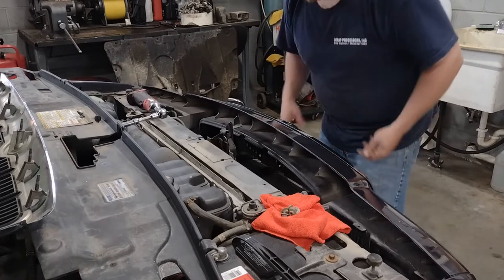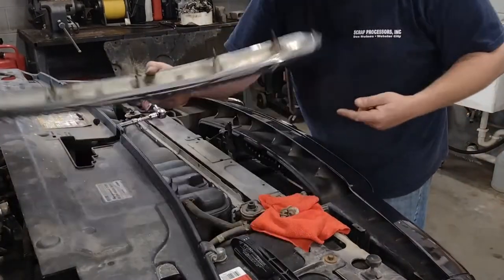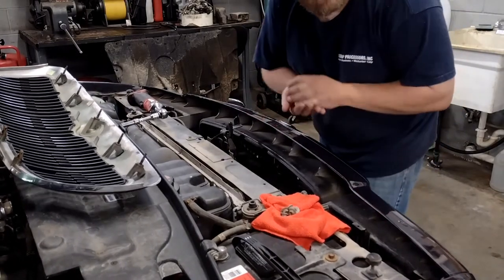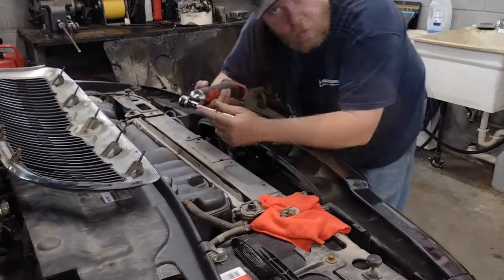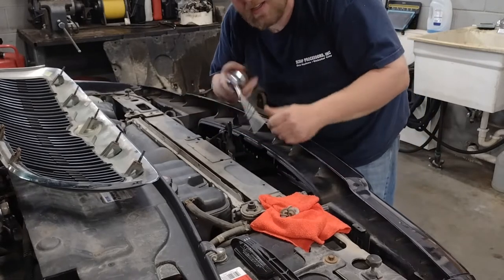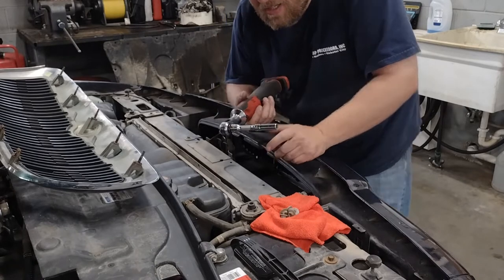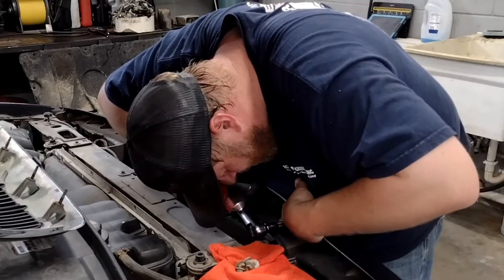To put it back in, just line all your clips up — these clips at the bottom — line those up with the slots at the bottom, push it, and it snaps right in. Then put your nuts back in. When you're putting this back together, do not go crazy tight on these. Using electric tools like this is probably a bad idea because it's really easy to snap these off and over-torque them.